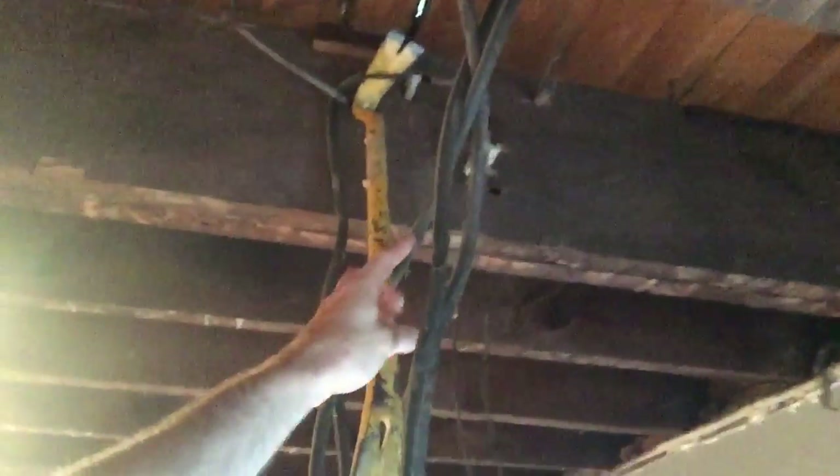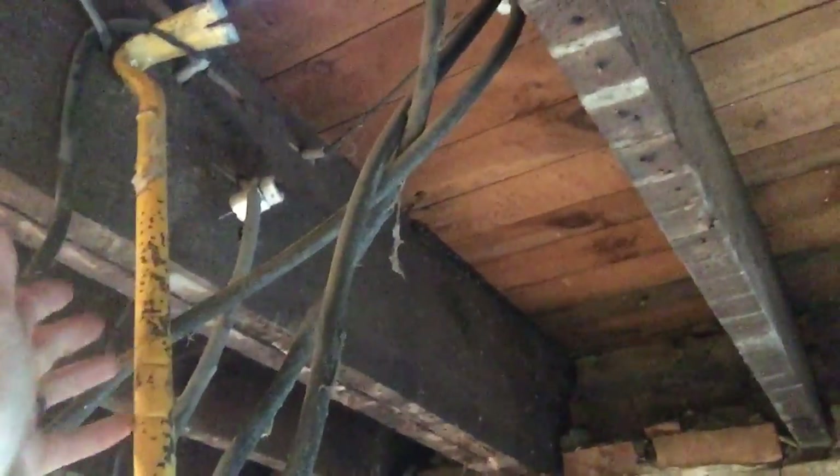A question I read on a lot of forums is: is knob and tube wiring dangerous? The answer is if you're not wearing safety glasses, yes. Because maybe you'll be up here prying away at one of these little tube guys or knobs with a pry bar, and maybe part of it will splinter off and shatter and hit you in the cornea — in which case you have to go to the ER and spend your Sunday morning playing guitar blind. But otherwise, no, it's really not that dangerous.